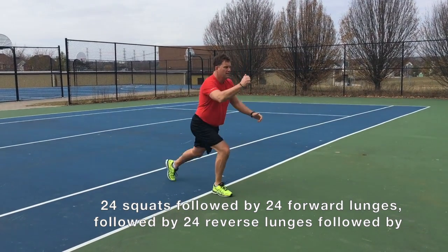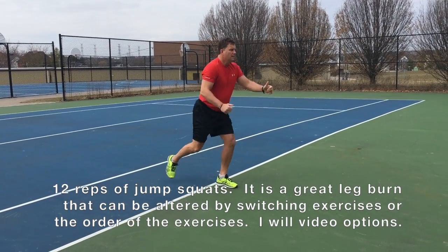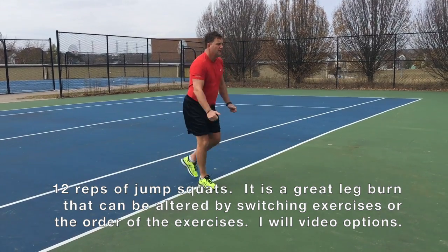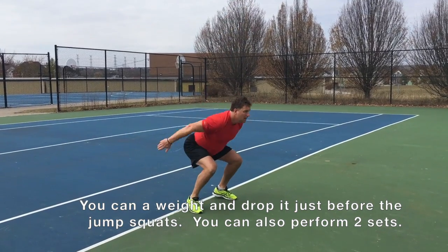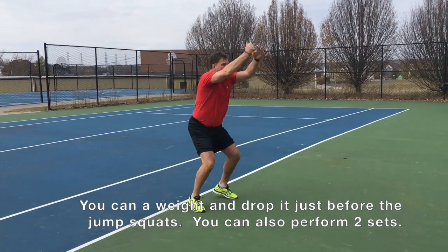In this case, I'm only doing four repetitions of the 24 that are needed for the first three exercises. The last one, or the finisher, you do half the amount of reps, or in this case, 12. Good luck, this is a leg burn.